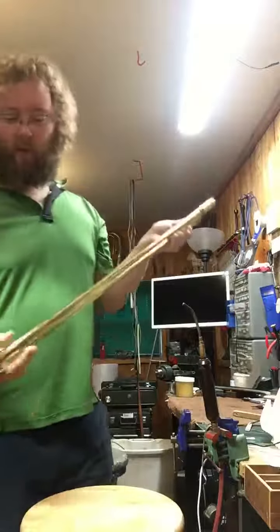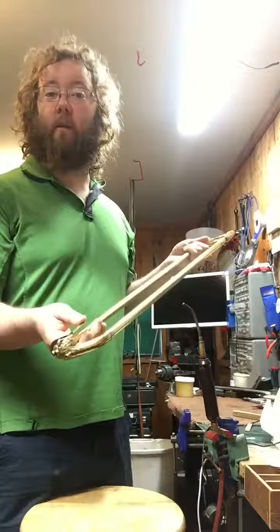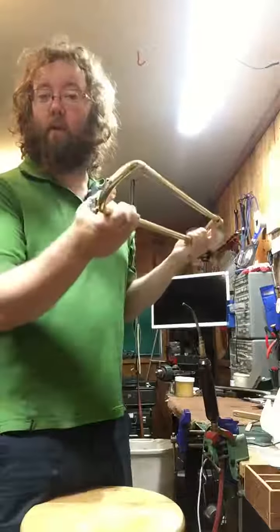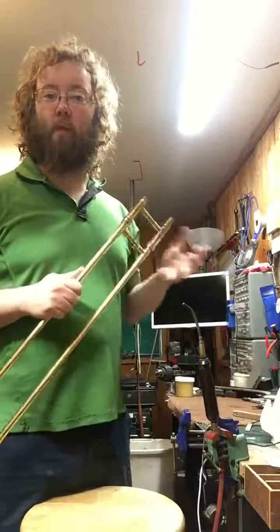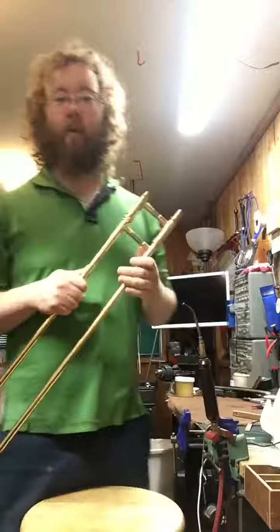Hello. Here's something I see a whole lot of — I get a lot of trombones sent to me. A lot of times they'll have a note in the case that says 'replace the spit valve cork' or 'pull the stuck tuning slide,' and that's all well and good. That's all important stuff to get fixed.